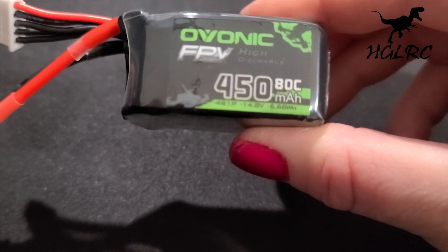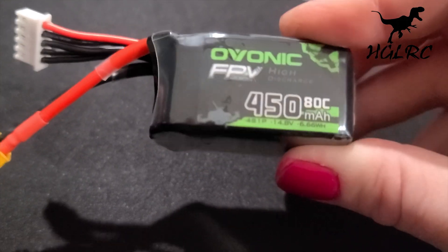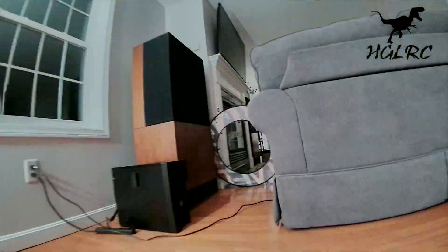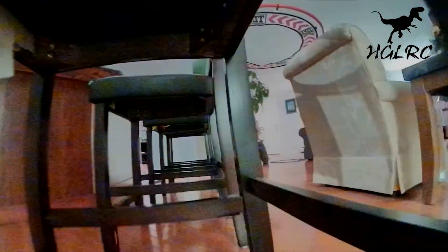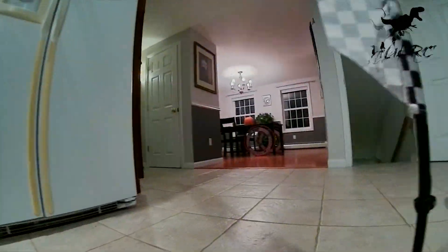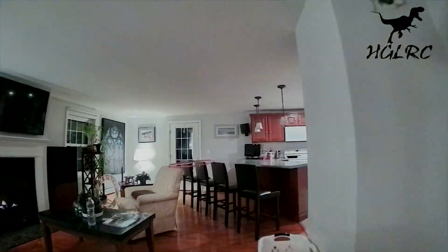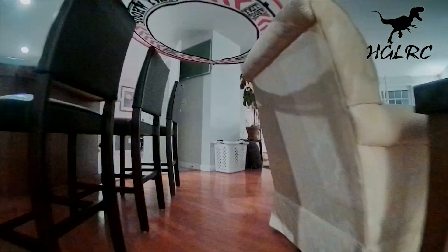The battery I'm going to use is the recommended 4S 450mAh. I'm flying in my house with a 4S 450mAh ADC Ovonic battery. You can really feel the weight of the Whoop, so it takes a few packs to get used to your throttle. It does fly quite smooth, though, and I was able to hold a tight line flying through the chair gap in the tunnel upstairs.